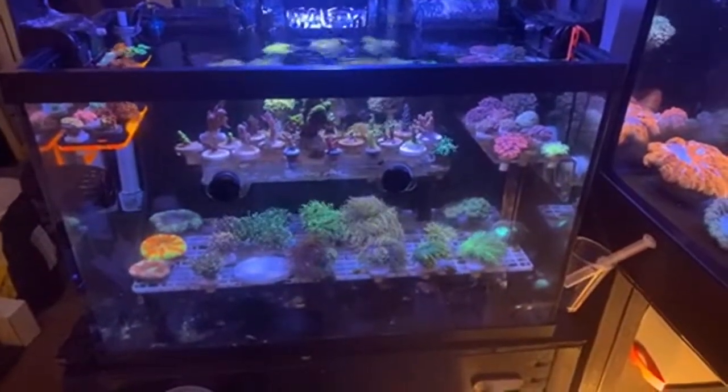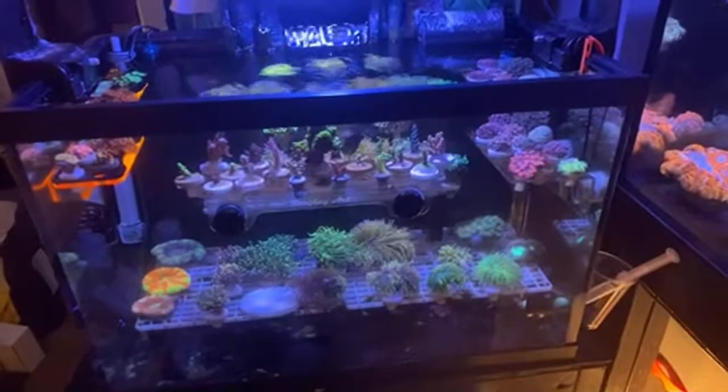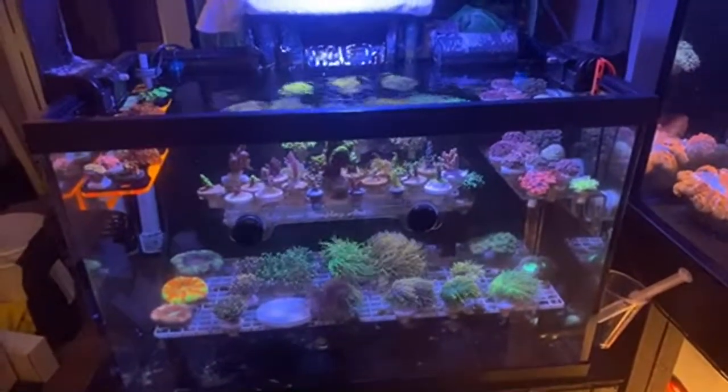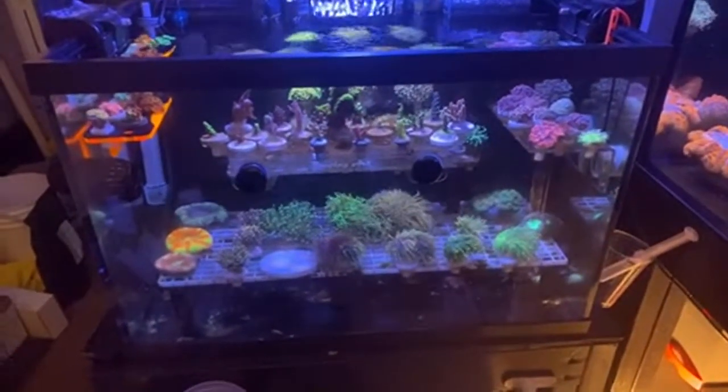Yeah, a saltwater tank is just as good as a TV in your room. Can tangs eat dinos? I don't think so — dinos are a bacteria from what I understand.